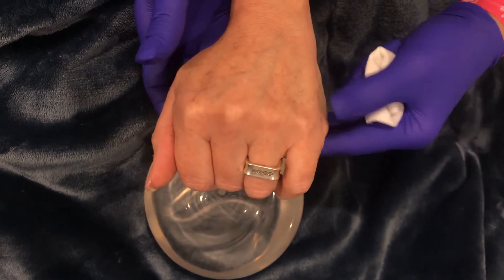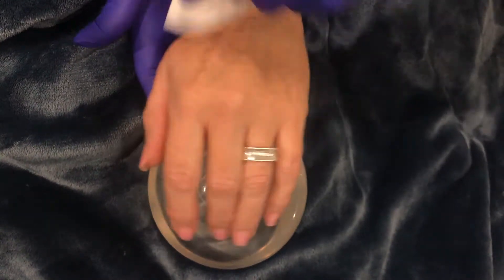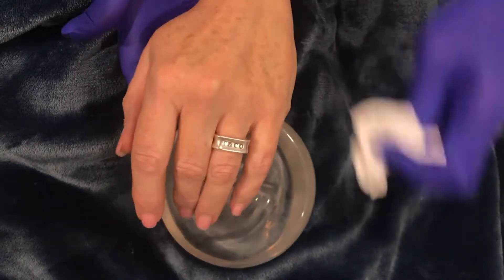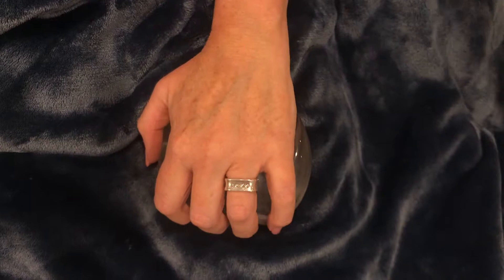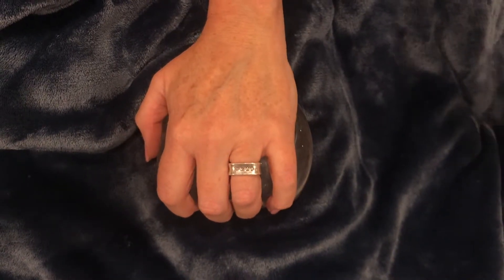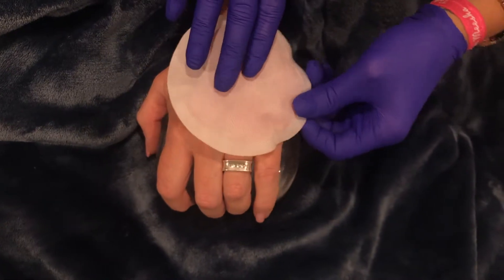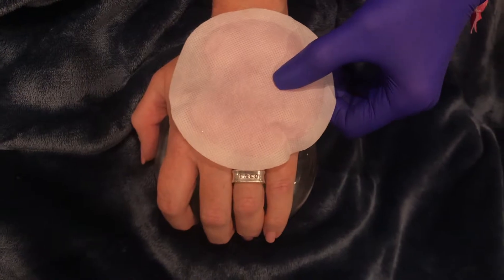Once I assess the situation, I'm going to look for an entry point and clean the entire hand. We'll pre-wash the hand, use a little alcohol to make sure everything's clean. I like to numb the hand with just a little bit of ice — I give it a minute. I don't use any additional topical numbing because the Restylane is already mixed with lidocaine.